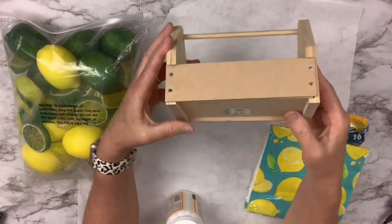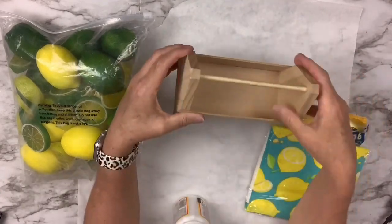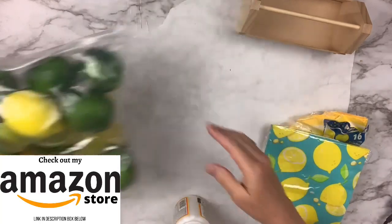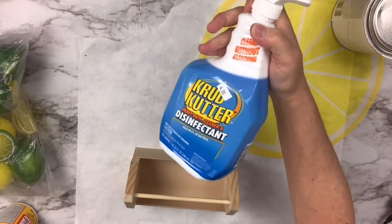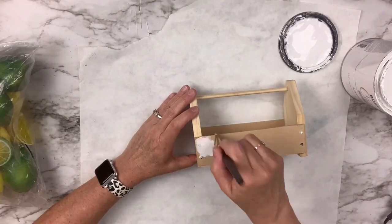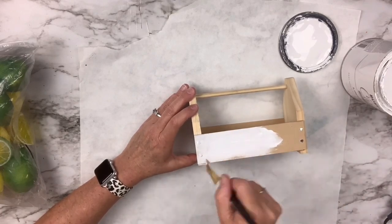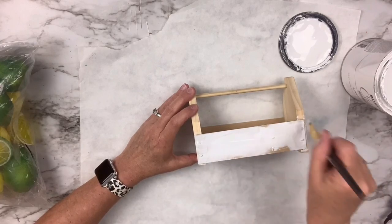I found this little tool caddy that originally came from Home Depot — I got it for a dollar 99, and I did get a discount on that. I've got these lemons and limes I ordered on Amazon. What I'm going to do is clean off this little caddy first with the Crud Cutter, then I'm going to use my Rust-Oleum linen white chalk paint and paint the whole thing.